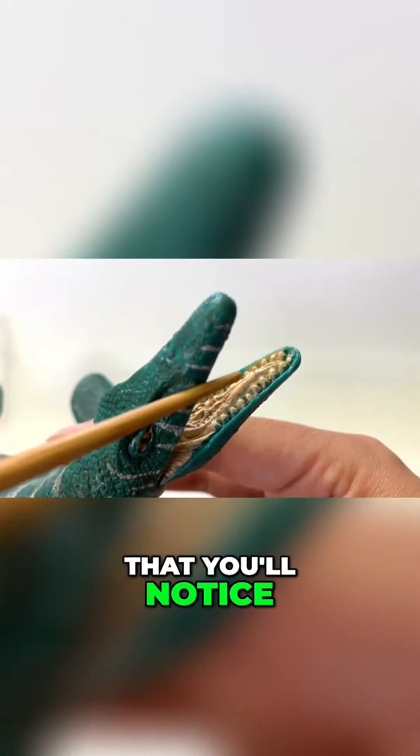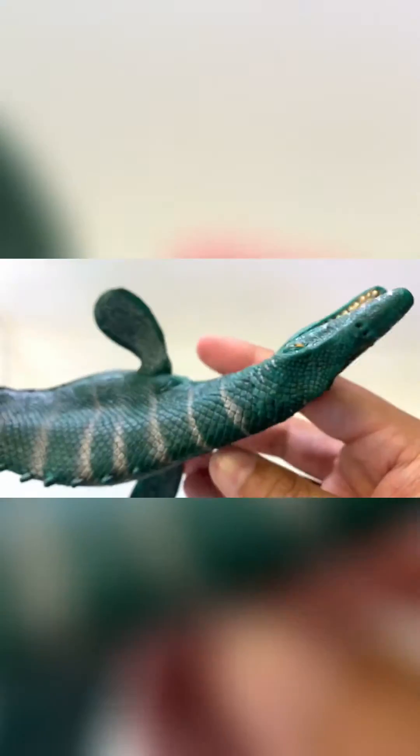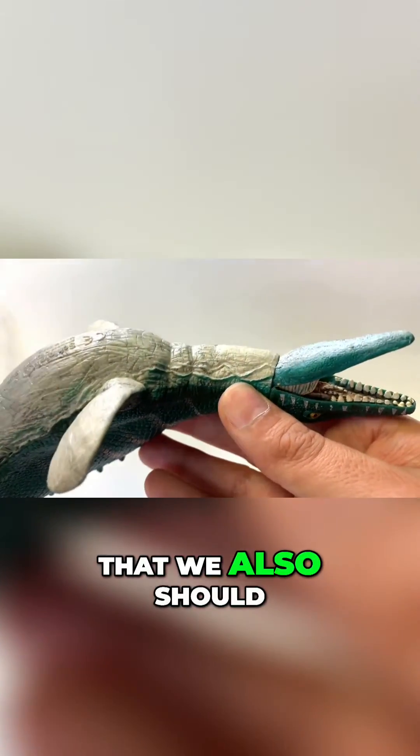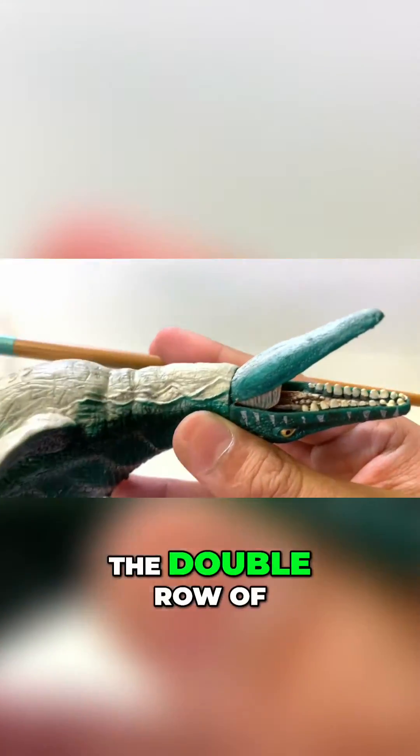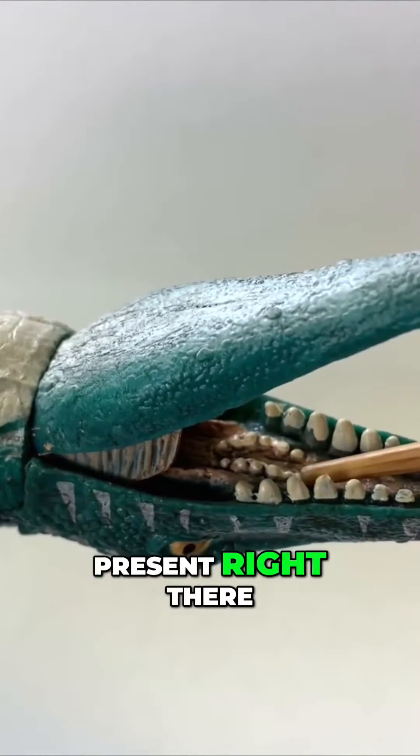A neat little detail that you'll notice is the tongue here is a forked tongue. One detail that we also should look for is the double row of teeth that Mosasaurus had in the back of their skulls — and that is present right there.